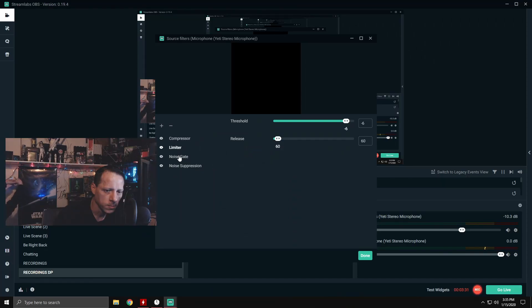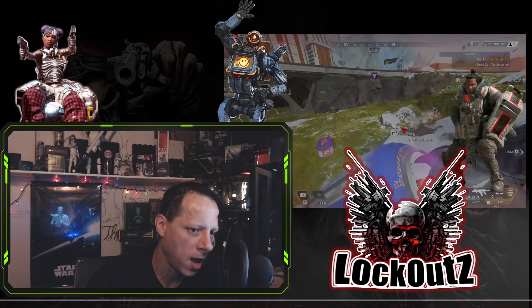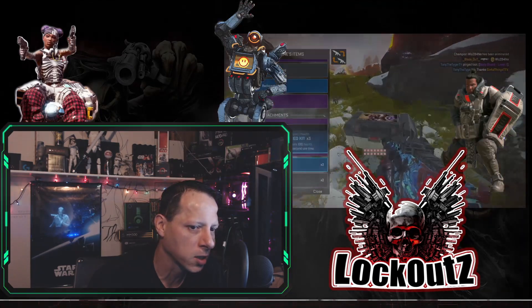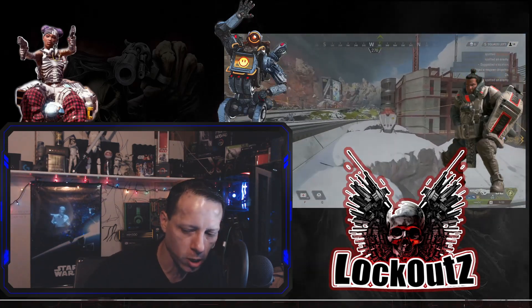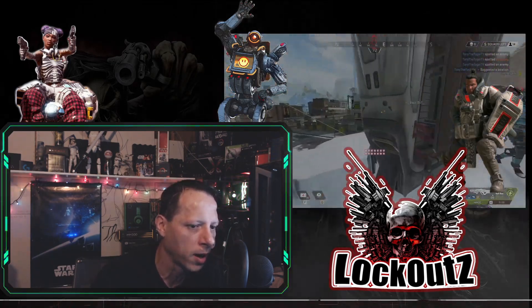Noise gate — think of it like this: it's close and open. Not talking is closed, talking is open. So the open is when you talk and the close is when you're not talking. I have mine set at minus 27 and minus 37. Keep these within about 9 or 10 decibels of each other. As you're finished talking, the microphone will turn off and mute so that people don't hear anything going on.